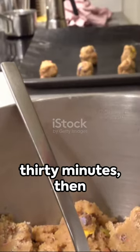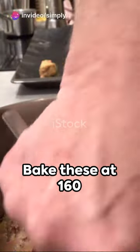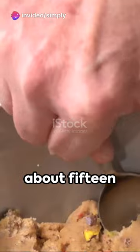Chill the dough for 30 minutes, then roll into small balls. Bake these at 160 degrees Celsius for about 15 minutes until golden.